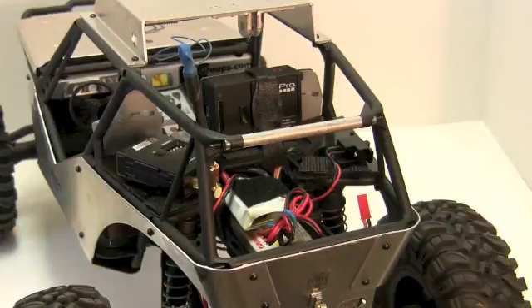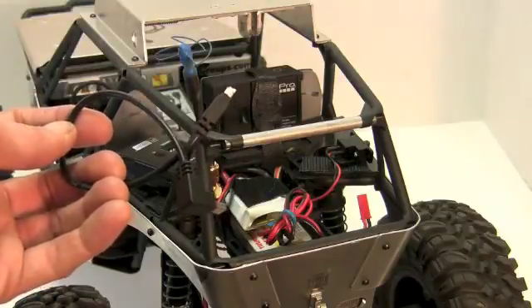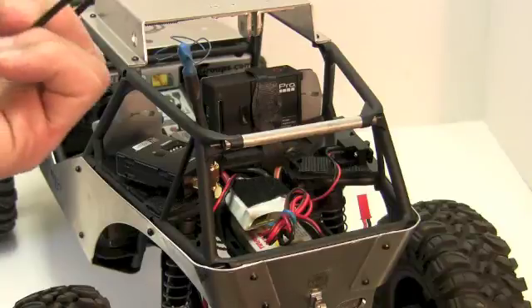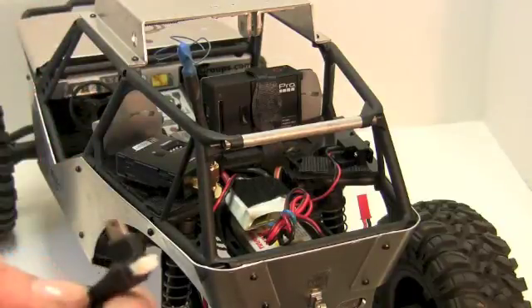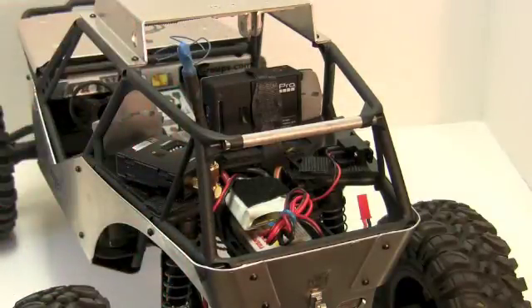A common question is how to get the GoPro signal into the RC Logger Pro. RC Logger makes a cable — if you go to the RC Logger website you can find it under the accessories tab for the transmitter. This cable goes into the USB of the GoPro and then into the 5.8 transmitter.